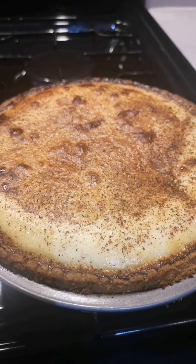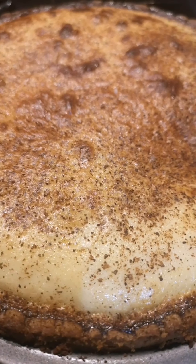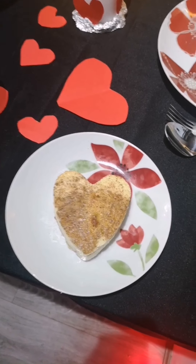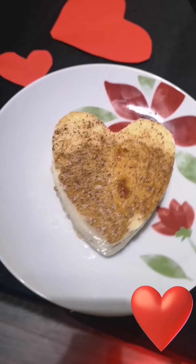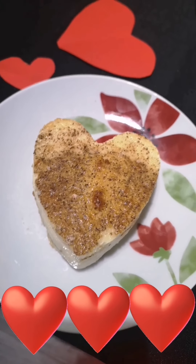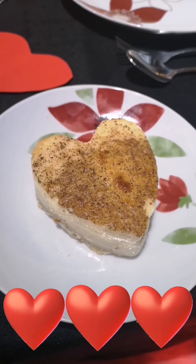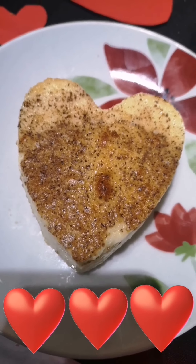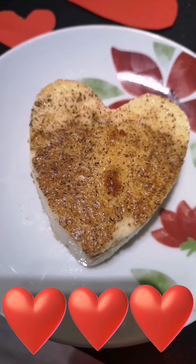I just caught it in time — I nearly burnt it, got preoccupied by something else, but it looks okay. I'll let it cool down and then refrigerate it overnight to see what it's like tomorrow. It's come out quite nicely and I've had a taste — it's absolutely delicious! It's Valentine's Day today and this is Paul's favourite pudding, so I'm going to cut it into the shape of a heart — a bit soppy, I know!